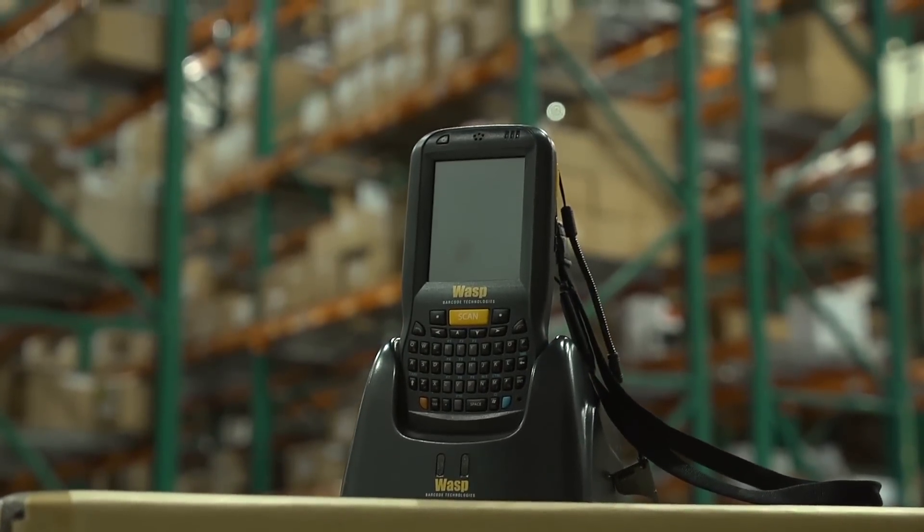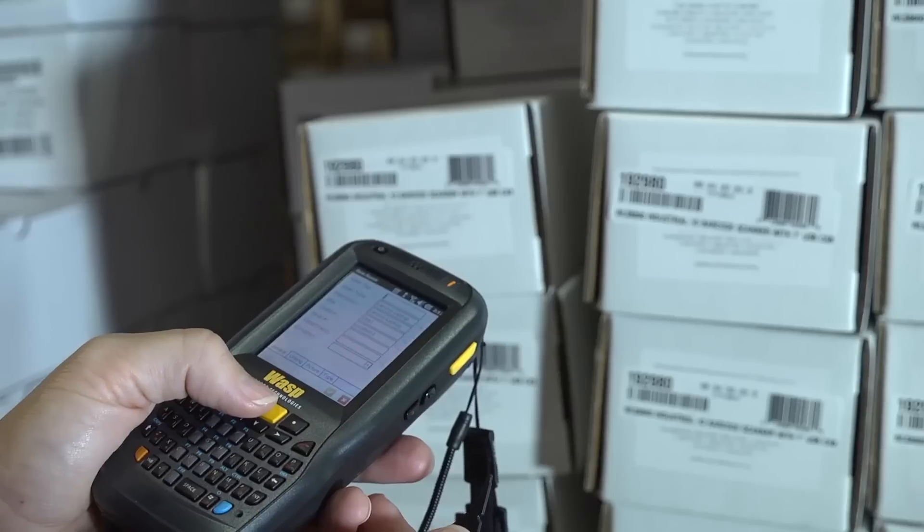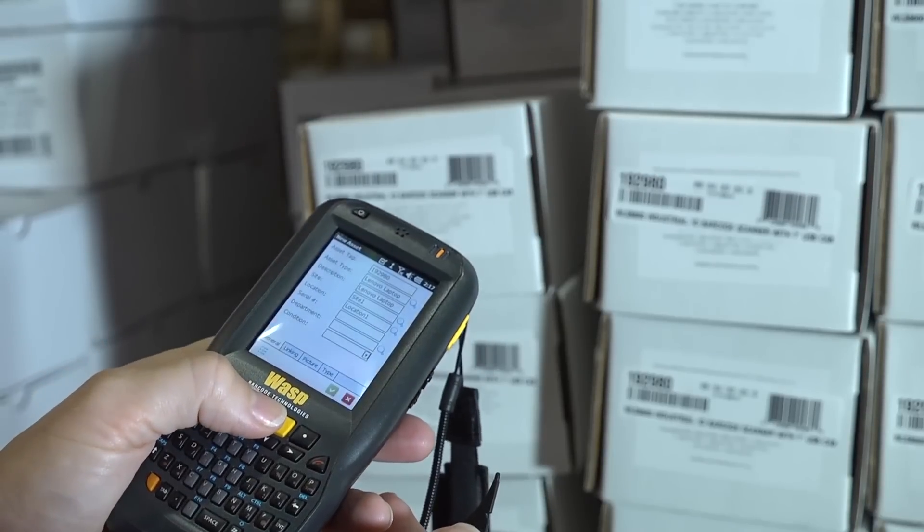Businesses need reliable and convenient handheld solutions for their inventory management and asset tracking systems. The WASP DT60 mobile computer enables managers and staff to scan barcodes, access applications, replenish stock, spot check pricing, and complete auditing tasks quickly and conveniently.